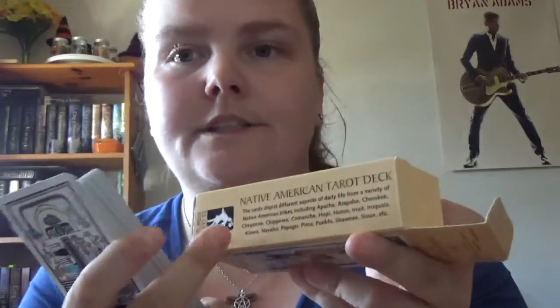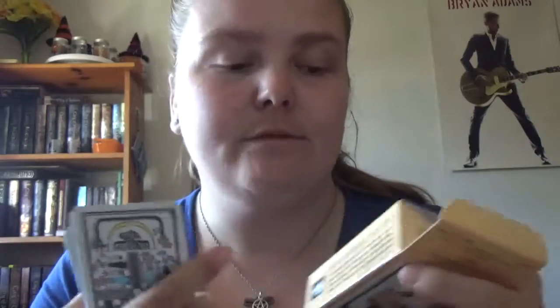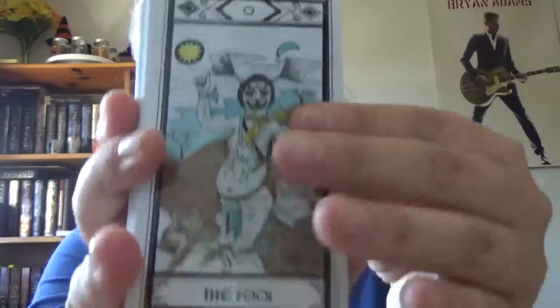On the side here, it says it uses inspiration from a number of different tribes, so it's not a representation of one single tribe, but of different ones.